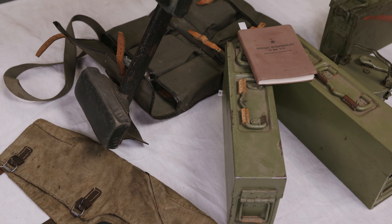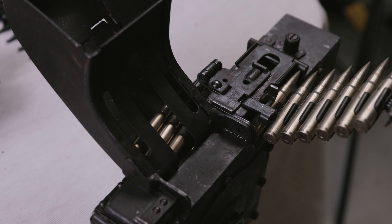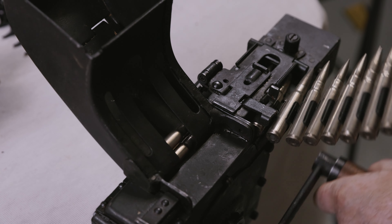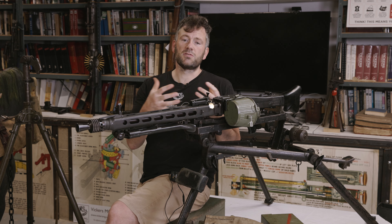£2,200 is what we need to secure this for the collection. It comes with a tripod and a number of accessories including the belt filling machine, loads of spare parts. So we'll be able to put this straight into action with us as soon as we can get it funded.